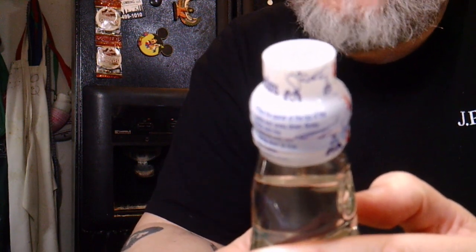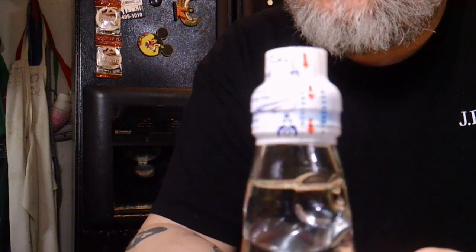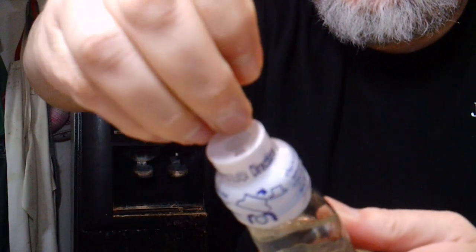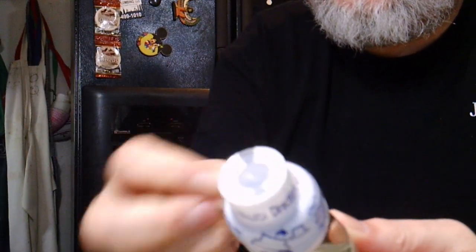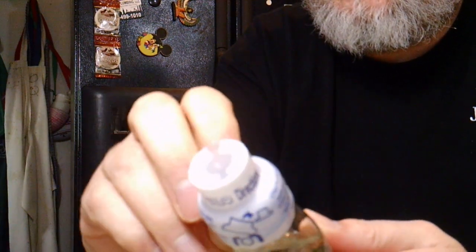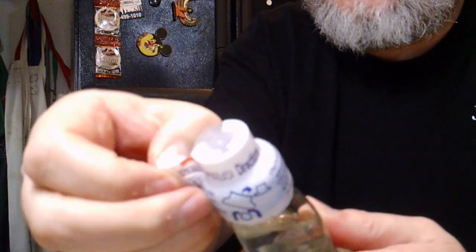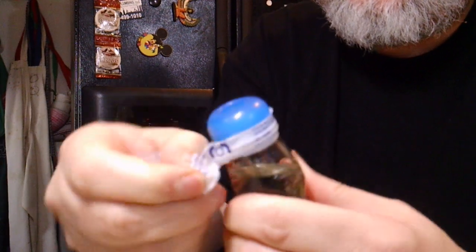Instruction number one says to serve the Ramune drink chilled. Then it says remove the plastic film from the top, pop out the center from the cap — which we'll use to open the bottle — then place the opener at the top of the bottle and press down firmly. So you can see the little arrows that tell me where to remove the film around the outside. Of course, it's going to prove a little difficult because I'm trying to film at the same time. So I've removed the plastic outer portion from the lid, and there goes the lid.